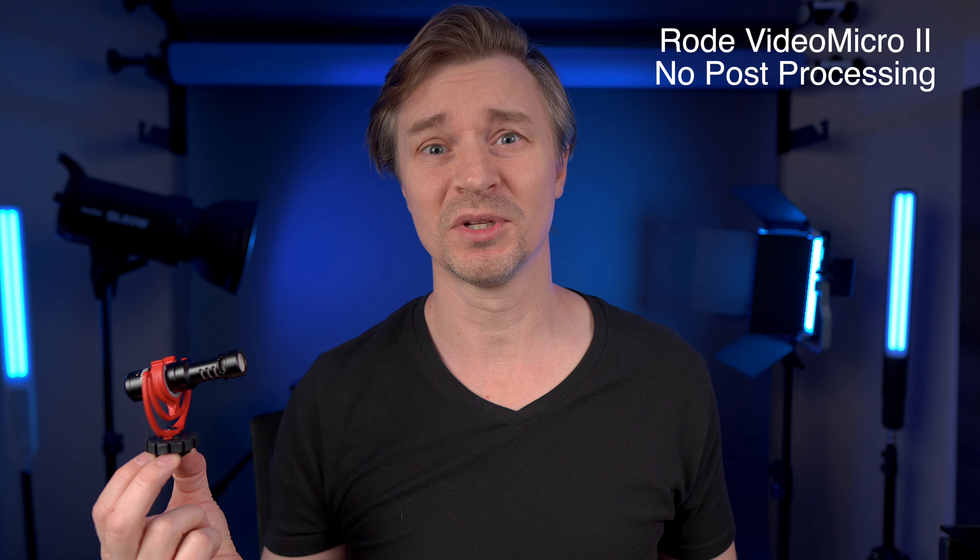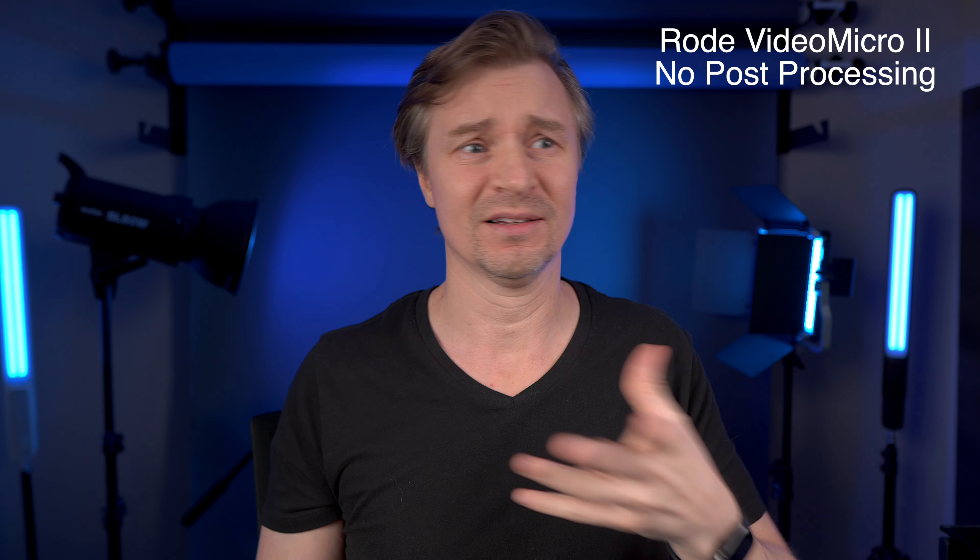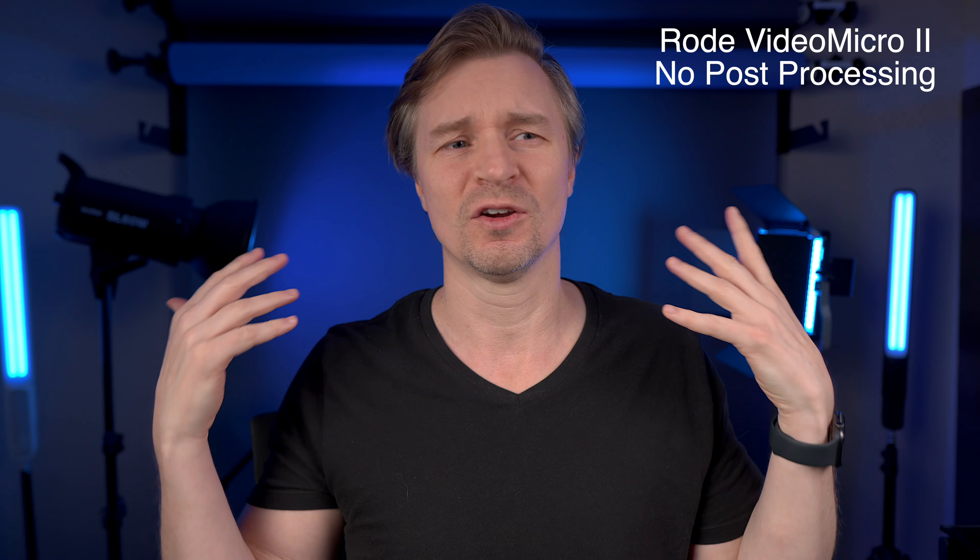I want to thank Rode for sending this over. When the Rode VideoMicro 2 was announced, I was very excited, so I reached out and asked if they could send one with some comparison mics. They did, immediately. Great people over at Rode. Rode is what I use here in the studio — I use the NTG3 all the time, and I also have the Rode NTG VideoMic and the original Rode VideoMic. I have a lot of Rode mics.